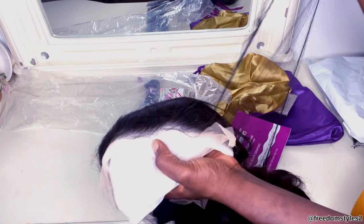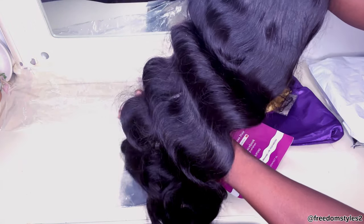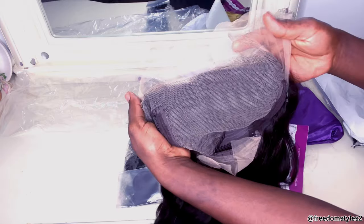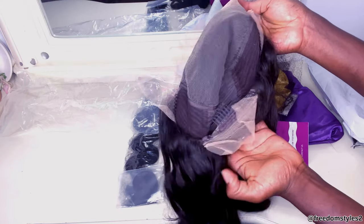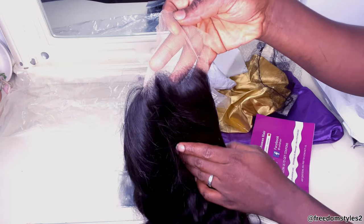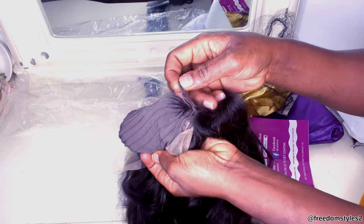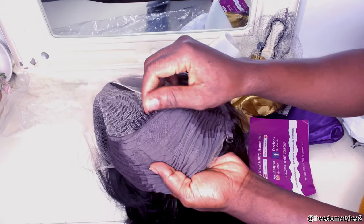What I will do now is go ahead and show you guys the wig — as usual, so you know what to expect if you order. You can see the 13 by 6 lace frontal. The 13 by 6 means the part is wider, so you'll be able to do a center part or side part. You can see the inside — it's a machine made wig that stretches, which is very nice. It came with adjustable straps and also with combs.